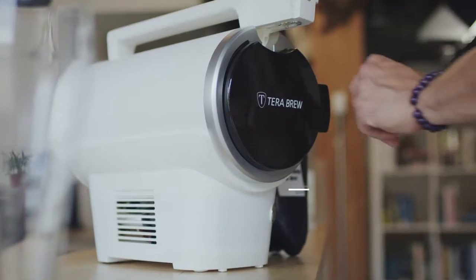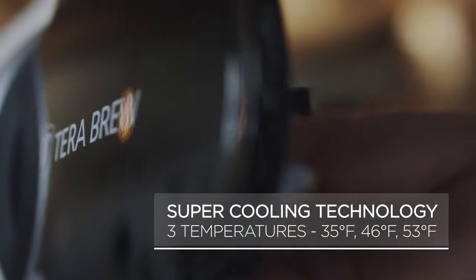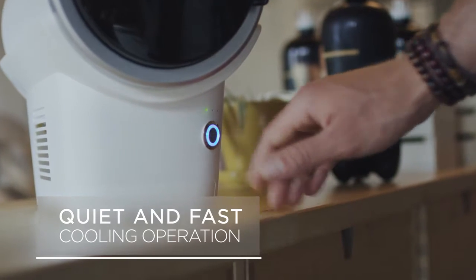The TerraBrew cools it down to a crisp 35 degrees Fahrenheit. It allows for three beverage temperature settings, and it's nice and quiet while cooling.